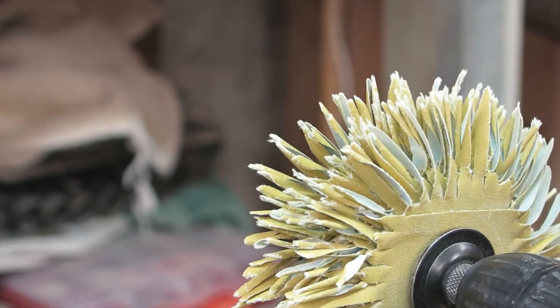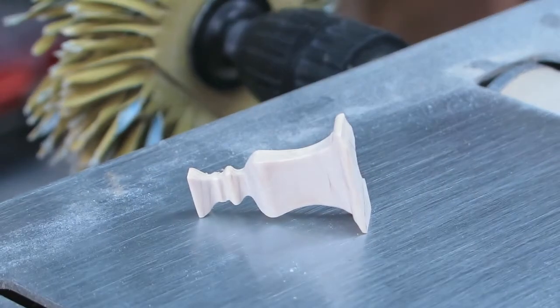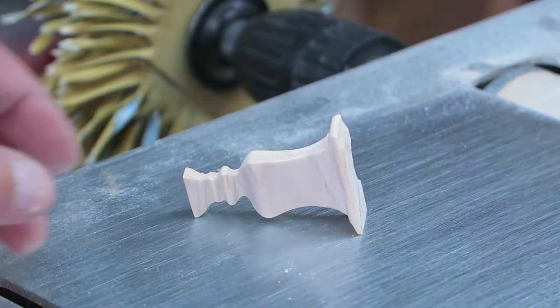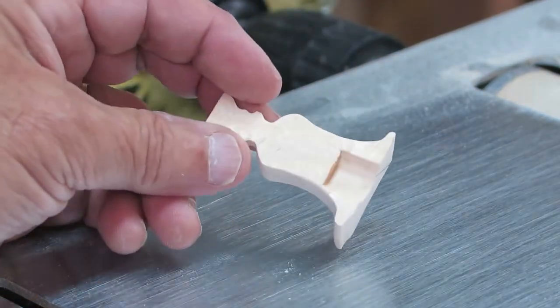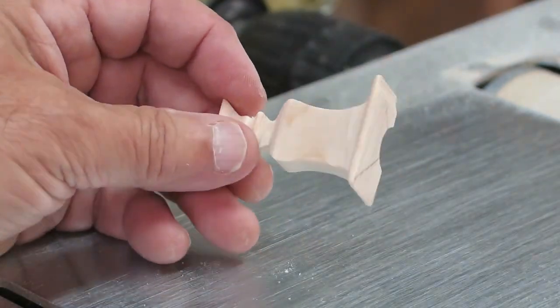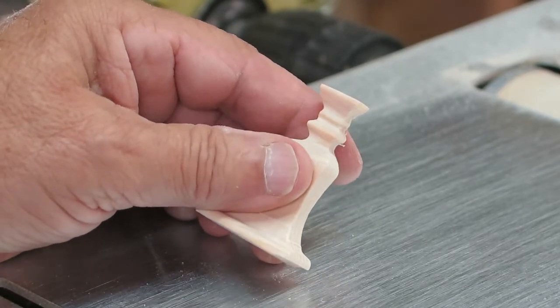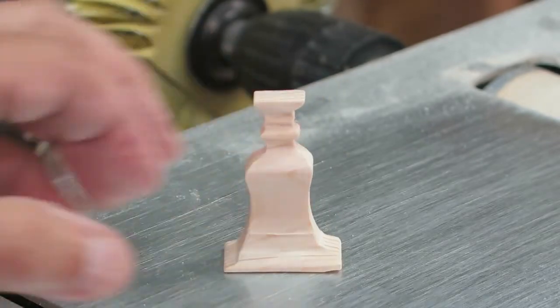I'm going to try dangerously sanding these on my wheel very, very gently. You've got to be sure you grip those very carefully when you work them because they're very fragile and could break very easily. The idea is just to get the fuzzies off and smooth out the edges of the vase as much as possible. I'm going to take my belt sander and probably sand the tops down a little bit flatter than they are now too, to make them look a little better than they do at the moment.